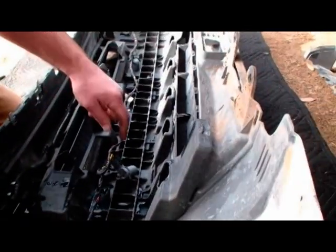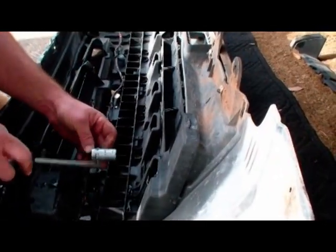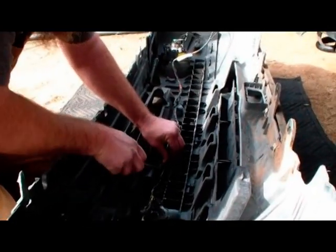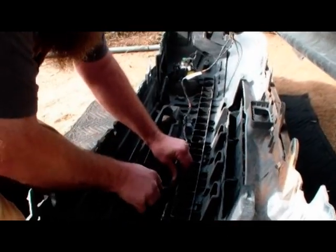When we put these back in, we can put a little silicone around this and when we slip it in there it'll hold them in place real nicely and also keep the water from coming through there.